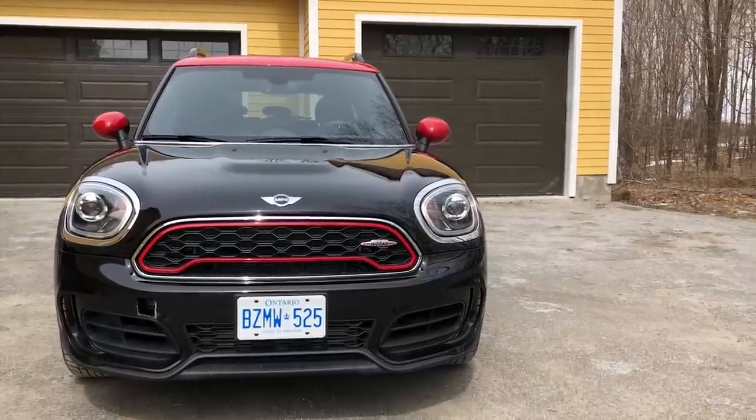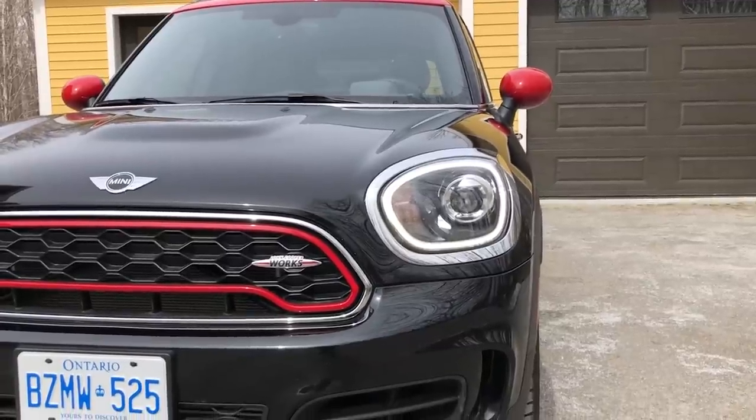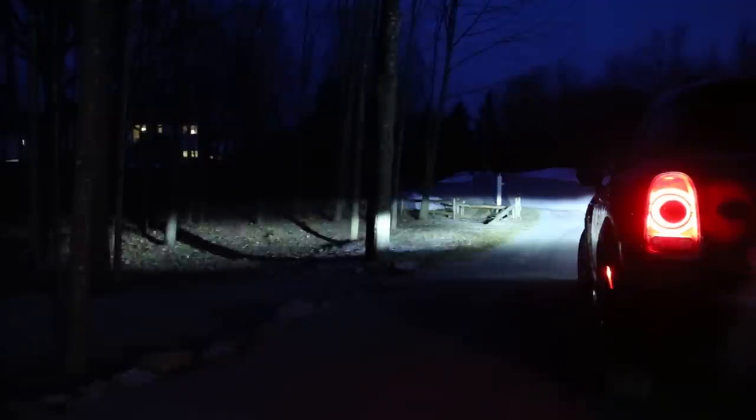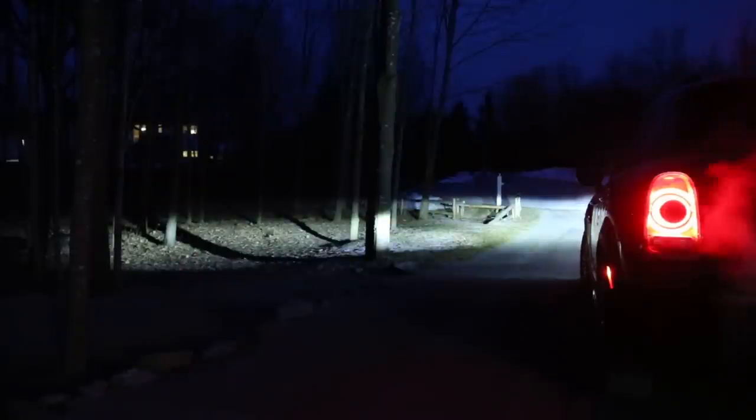Up front, it's a very similar design to what Mini's been offering for quite some time. You do have LED headlights, and one thing I noticed — which is something we don't usually see in German cars these days — it does have cornering lamps. So when you turn the wheel, a light will come on just to the side here to light up the corner quite well as you're turning. It's very cool. Aside from that, there's really not a whole lot going on up front.